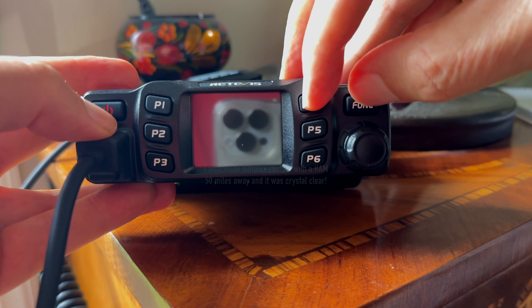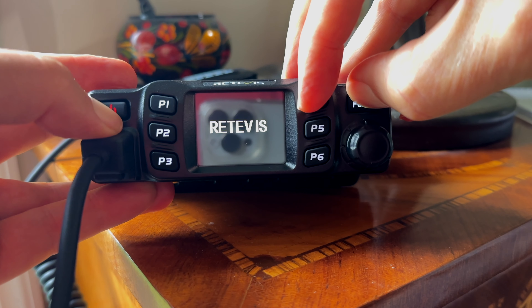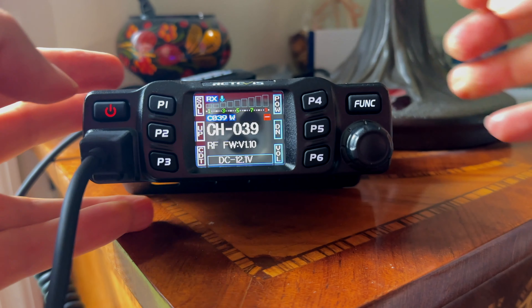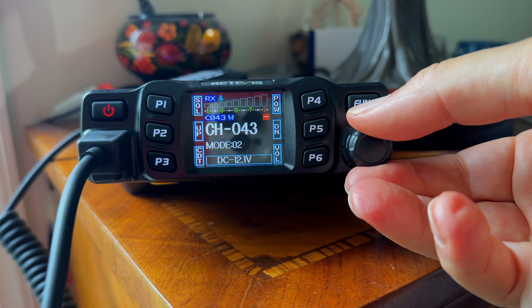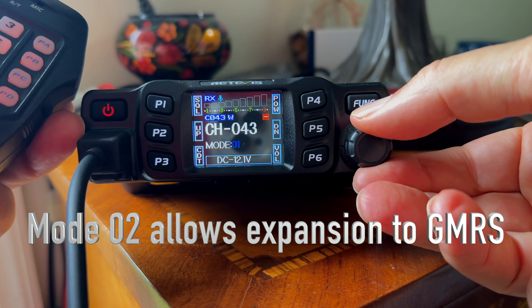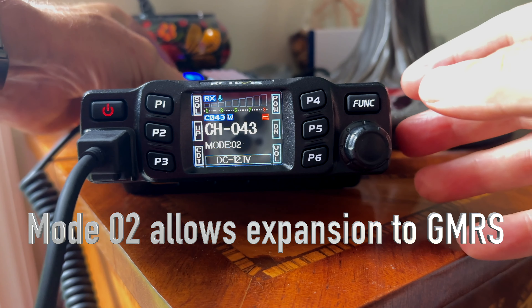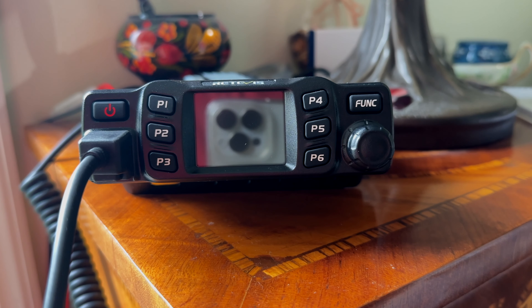Here you can see me holding down the P1 button, the function button, and then the power button. It boots into test mode. You turn the channel knob to channel 43, where it says mode 02. You hold the PTT button and turn the knob. Mode 02 is the mode that allows you to use the normal ham frequencies and GMRS frequencies, making it a very versatile radio.